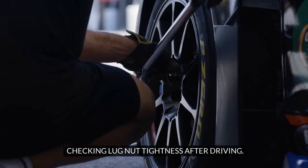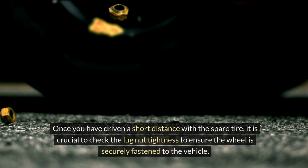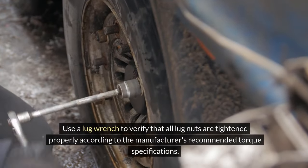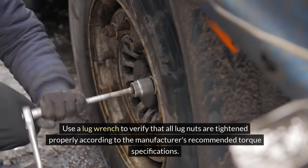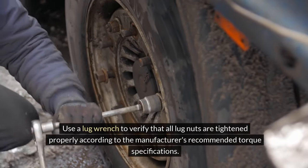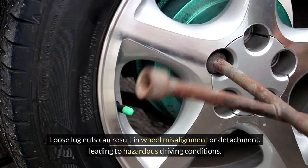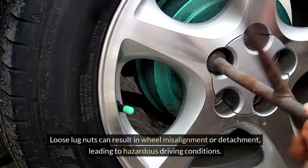Checking lug nut tightness after driving. Once you have driven a short distance with the spare tire, check the lug nut tightness to ensure the wheel is securely fastened to the vehicle. Use a lug wrench to verify that all lug nuts are tightened properly according to the manufacturer's recommended torque specifications. Loose lug nuts can result in wheel misalignment or detachment, leading to hazardous driving conditions.